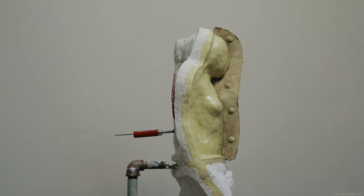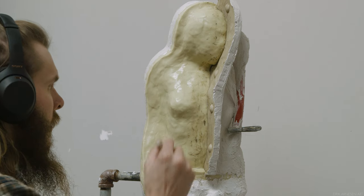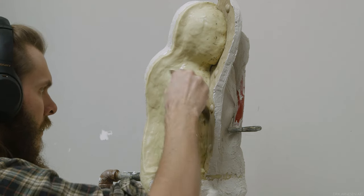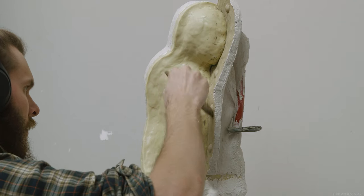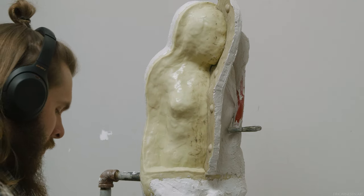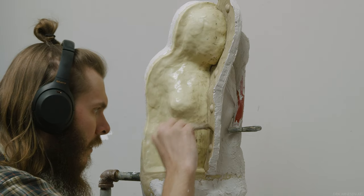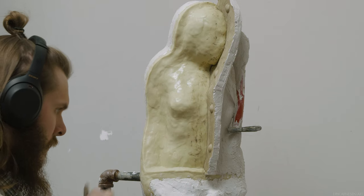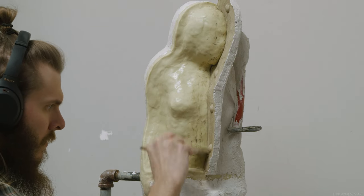Carefully applying vaseline everywhere makes sure we have no such issue. Apply vaseline to the top surface of the plaster wall as well, as any plaster that ends up here will easily be removable if we use vaseline. This will later make it much easier to clean the mold. As soon as we rasp along this top plane, any plaster from the piece we're about to make is going to pop right off and reveal to us the seam line.